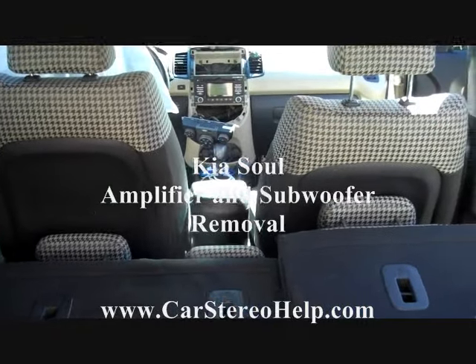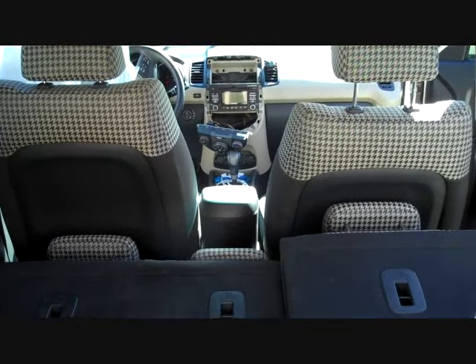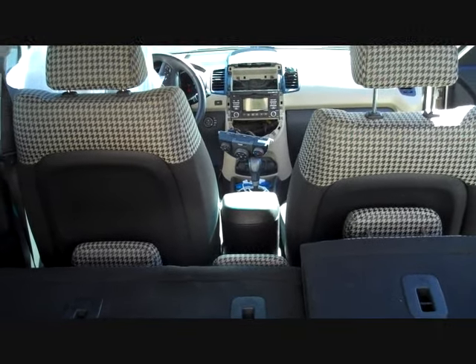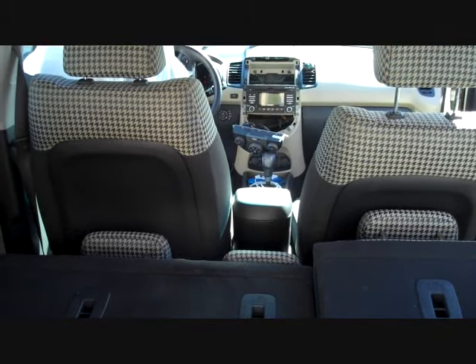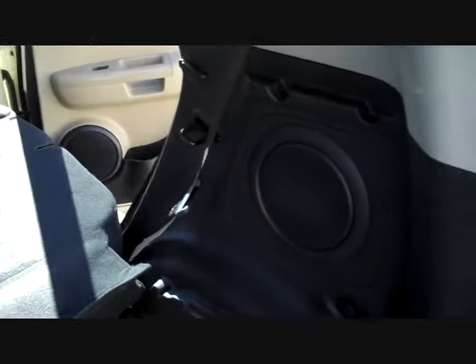Kia Soul is still here in the shop for no audio. We've gone to the stereo, pulled it out, and put that on the bench. All power to the stereo is working. This is an eight-speaker system with a tweeter in the center of the dash at the front and a subwoofer enclosure at the back.